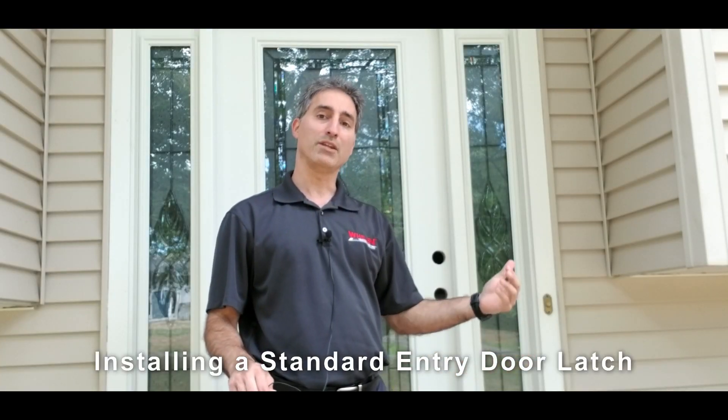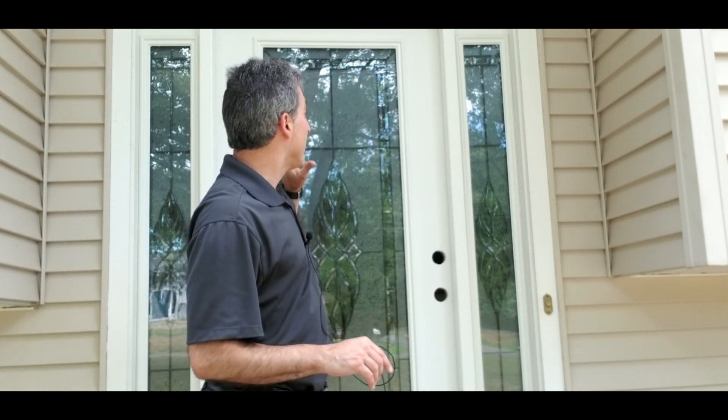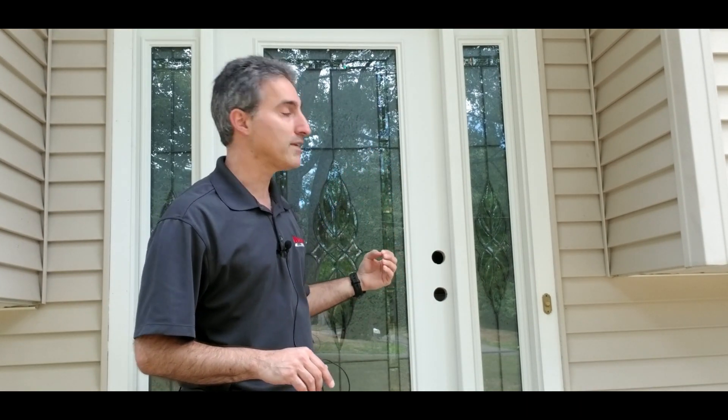Hey everyone, back again continuing Operation Curb Appeal. You saw previously I was doing some shrub removal. One of the other things that was done was a new front entry door was put in. The original was from 1967 — single pane glass — actually got ice on the inside of the windows in the dead of winter. It was time; actually probably about 15 years ago was time, but one of those things we never got around to.